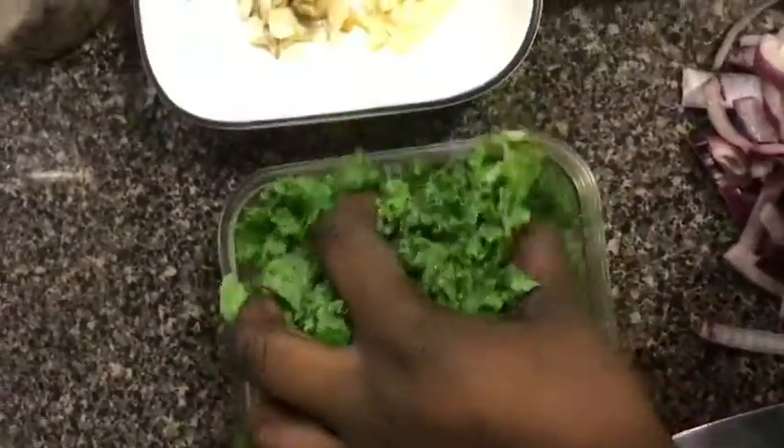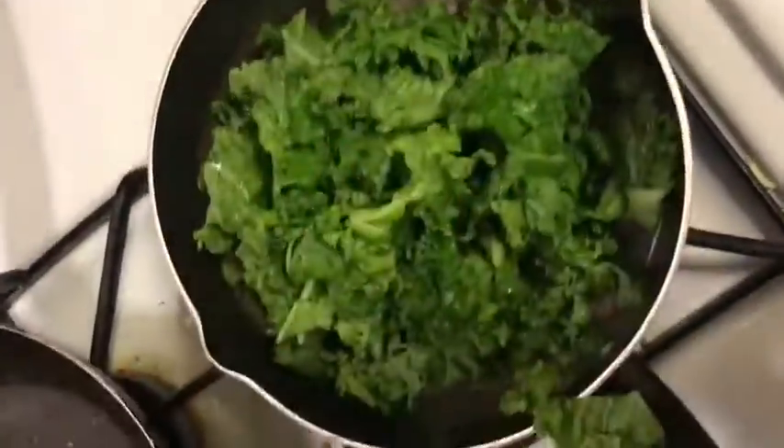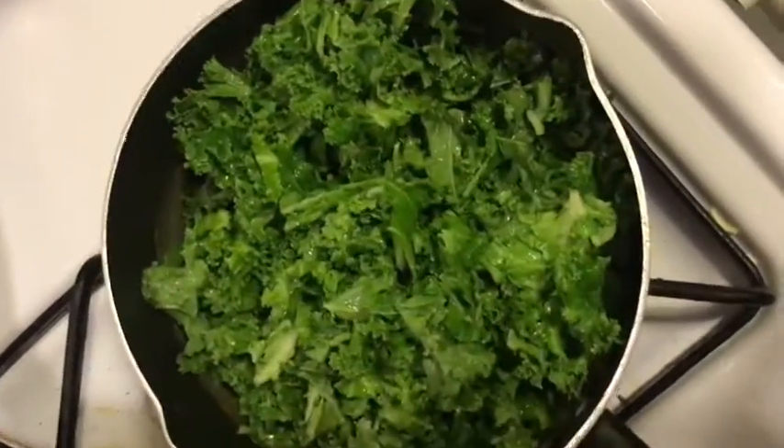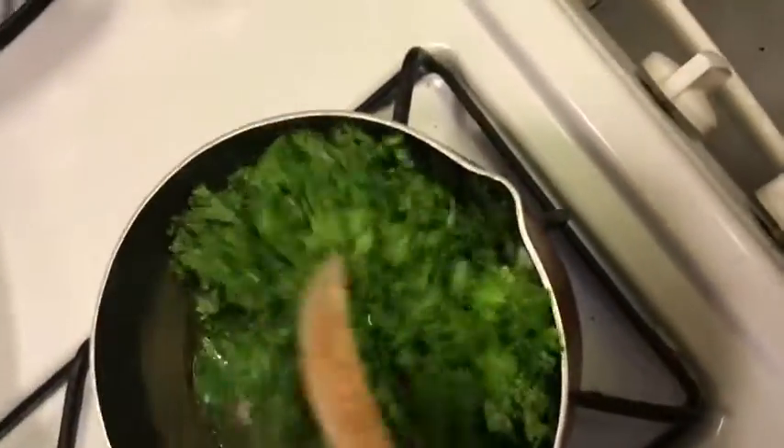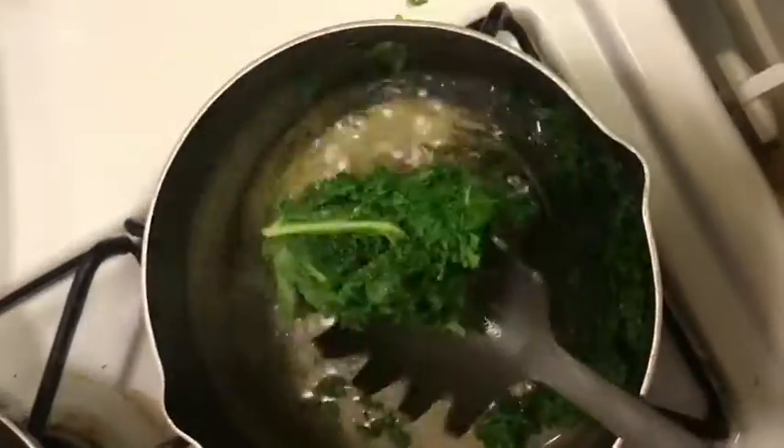First things first, we're going to take our kale and cook it a little bit. We're going to add it in some boiling water and give it a nice stir. At this point you can turn it off because the water is hot enough to cook the kale. We don't want to overcook it — we still want it to have all the nutrients, we just want it to cook off the rawness. We're just going to stir it around in the hot water, then remove it and add it to one of our bowls. Super simple and super quick.